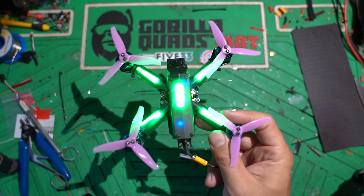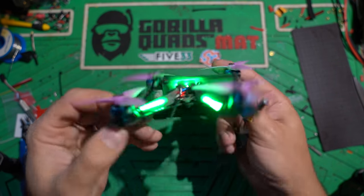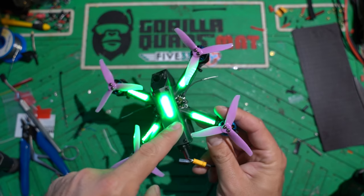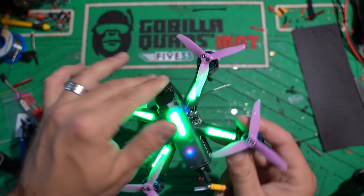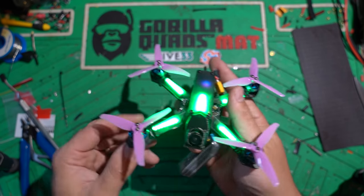Today we're going to build one of these. This is the 533 Tiny Trainer. I've got a race coming up in Moberly, Missouri, and we're going to be racing these bad boys, and I'm going to show you how to build this one from the ground up.